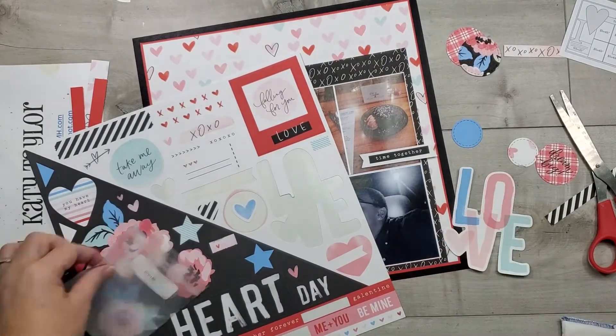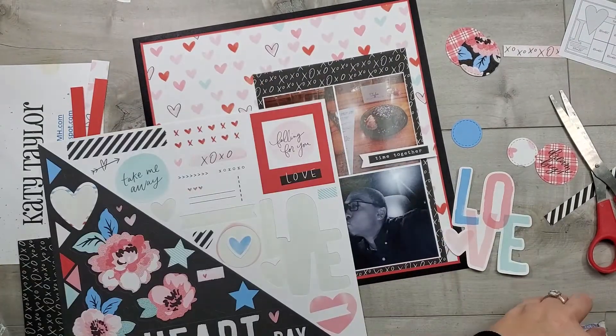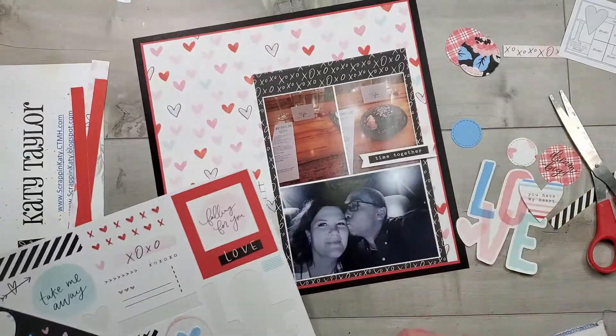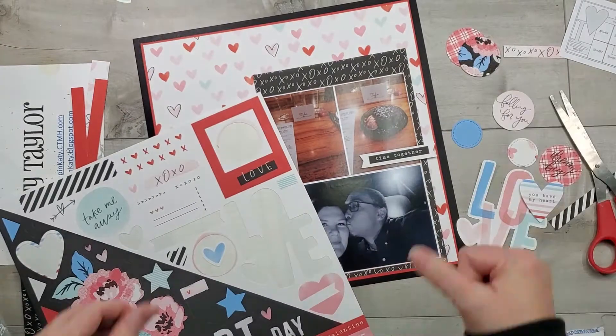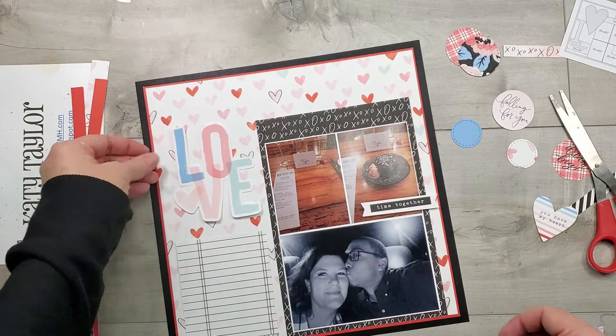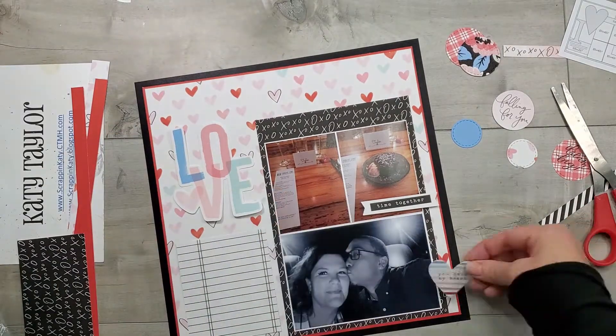From the sticker sheet I love this 'love,' and there are some other little stickers that I'm going to take the sticky off using my anti-static pouch. That way it's easy to just lay them out on my layout without them actually sticking until I'm ready.